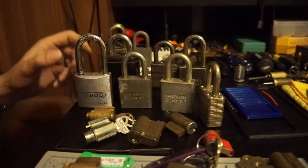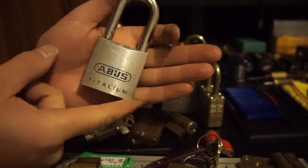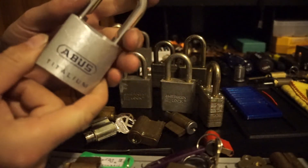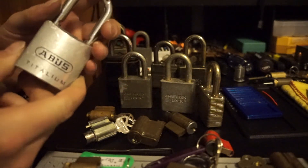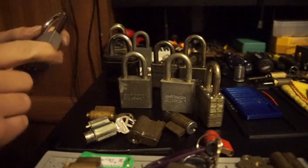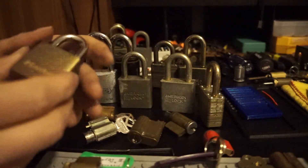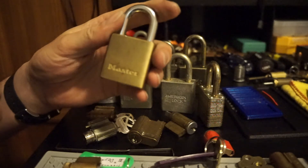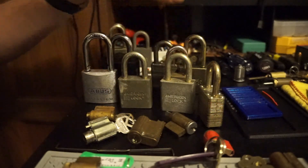I've also got an Abus Titalium. This one's mine — I'll be getting another one to include in the giveaway, because I'll give you guys a key with that. This one's here just for reference. And everyone needs a Master Lock in their collection, so here's a Master Lock to be in there too.